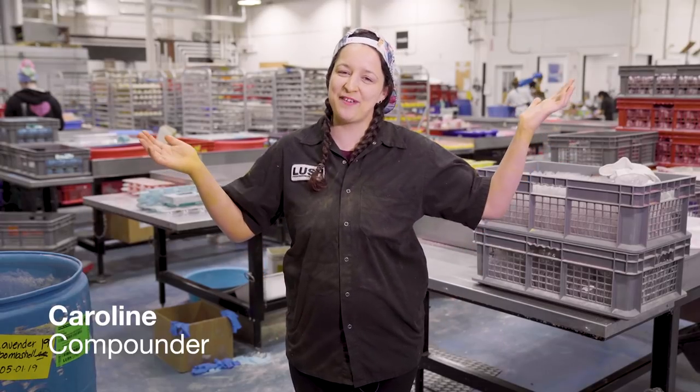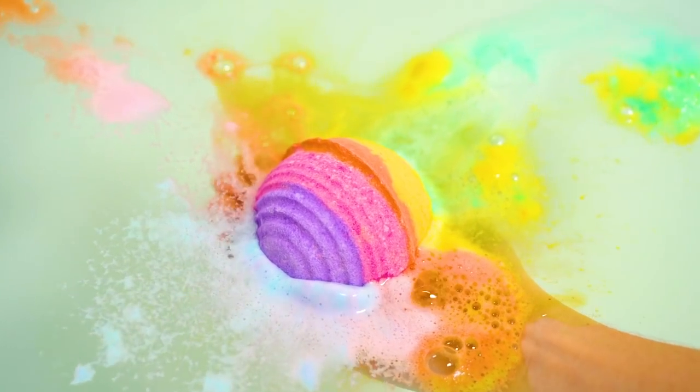Hi, my name is Caroline. Welcome to Lush Manufacturing. Today we're going to be making Groovy Kind of Love Bath Bomb.